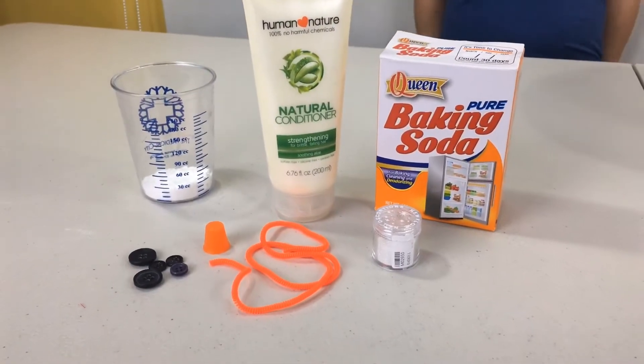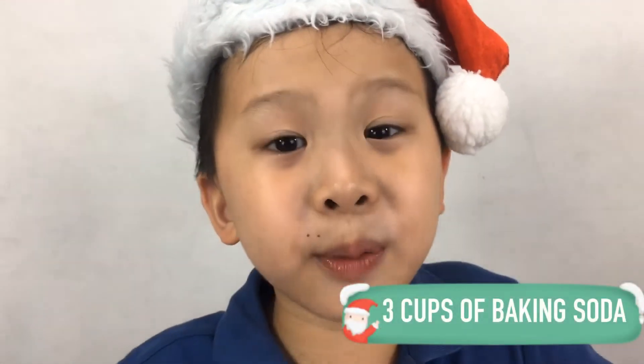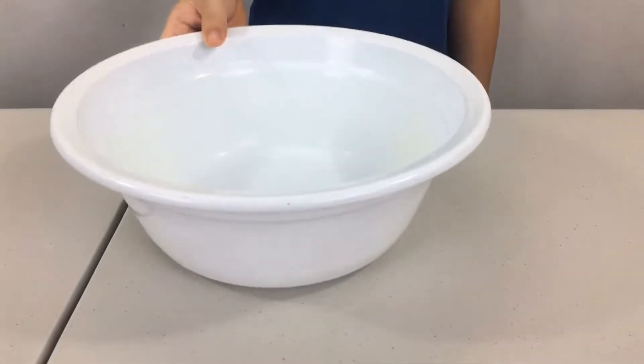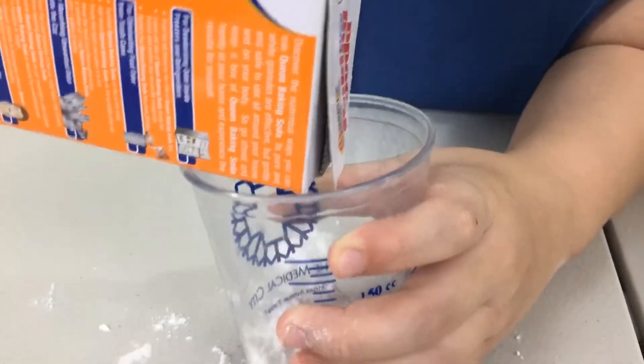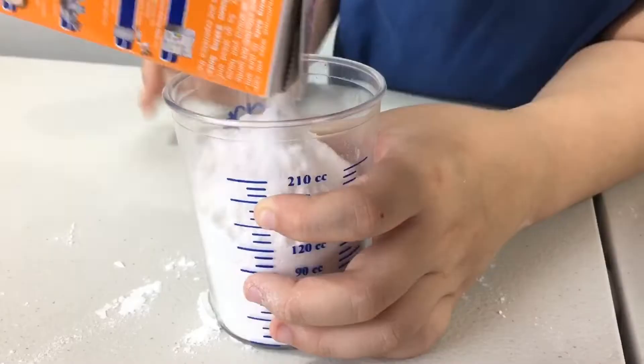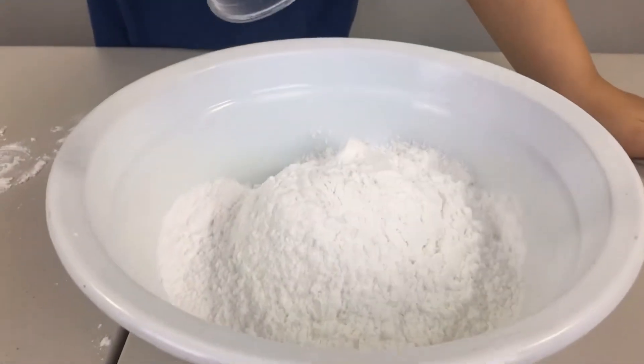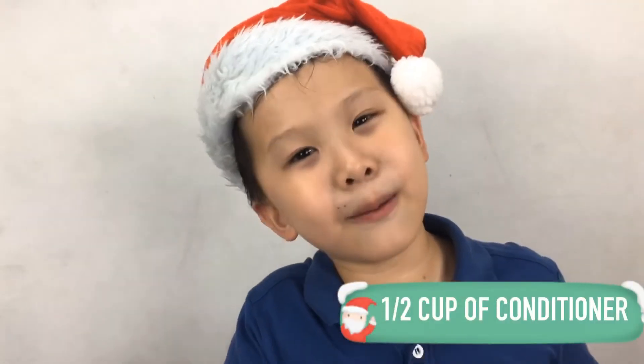Using stuff you can find at home. First, pour three cups of baking soda. Next, add half a cup of conditioner.